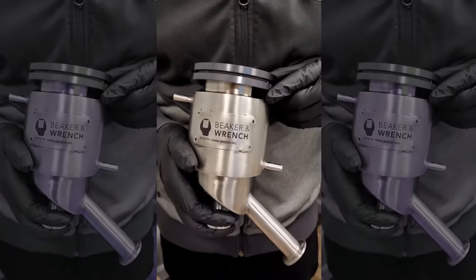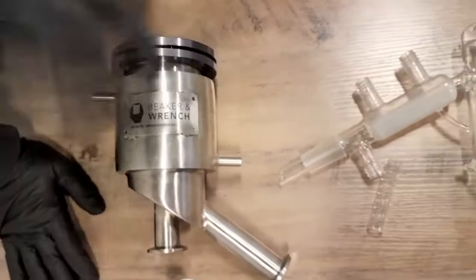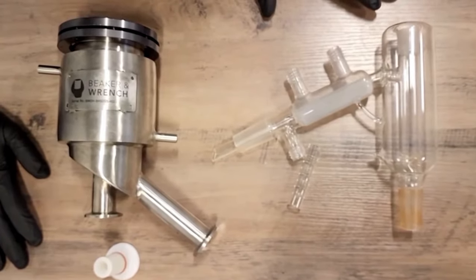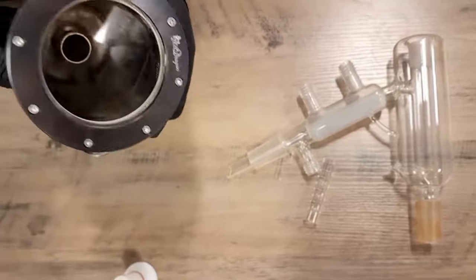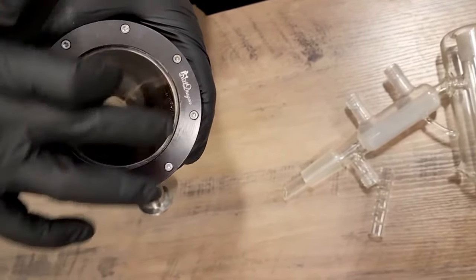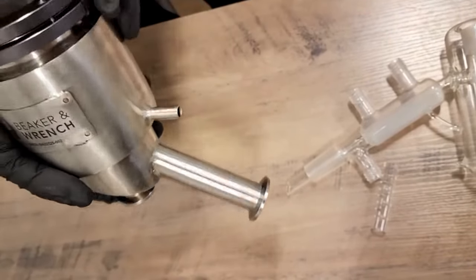Let's go ahead and talk about our new short path head from Beaker and Wrench. You can see the differences from this versus our standard regular two-liter short path head — you can see the surface area difference in here, where the distillate can actually hit the interior wall and flow down the rest of the head into your receiving flask.